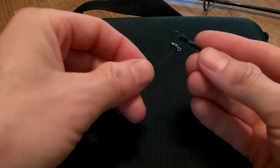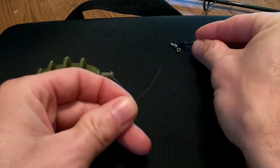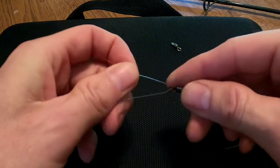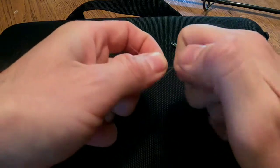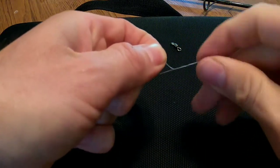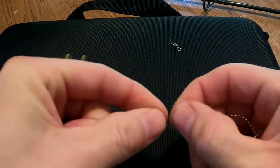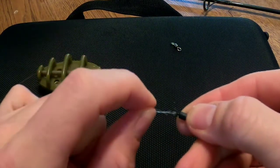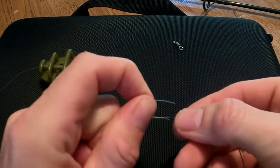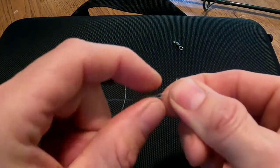So now I'm going to take the end and tie it on to the hair rig. The hair rig comes with this nice little connector piece. I'm going to do my classic knot here — seven spins through the loop.